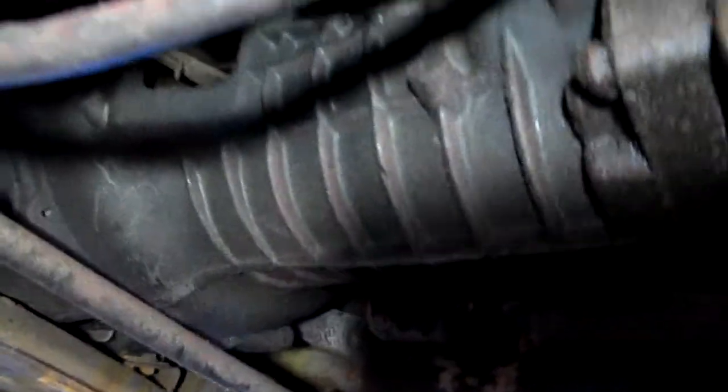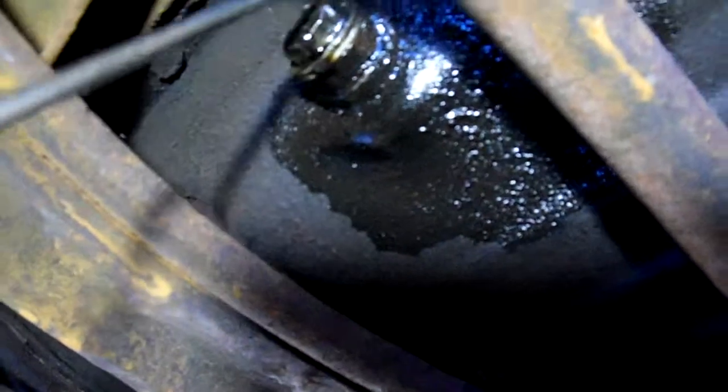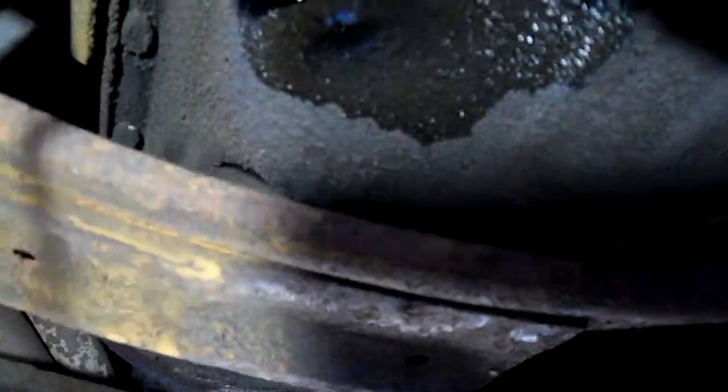Transmission looks pretty solid. I don't see any noticeable leaks here. I didn't wipe any of this off so I could show you — this looks like a little bit of a leak coming from right here. Could have happened from maybe the last oil change at the drain plug.